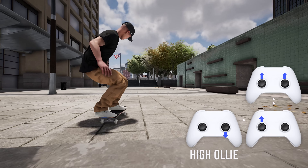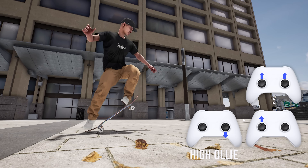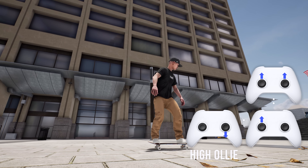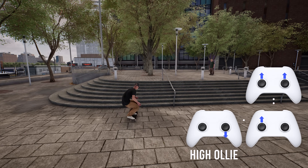To do this, input a normal ollie with the right stick down followed by left stick flicked up, but immediately after, input and hold both sticks upward. That will bone out your ollie forward and higher. You can use this to get up into grinds you maybe thought you couldn't reach, or clear gaps that you normally can't.